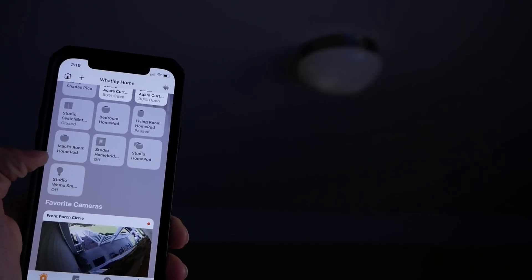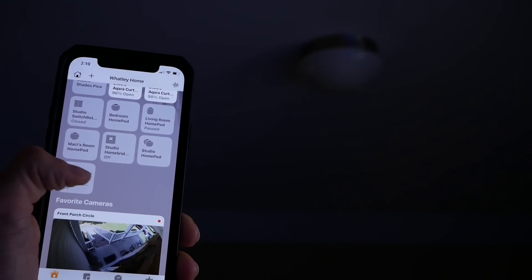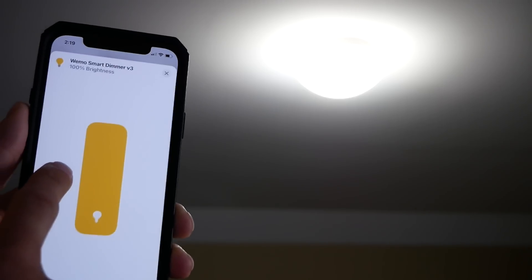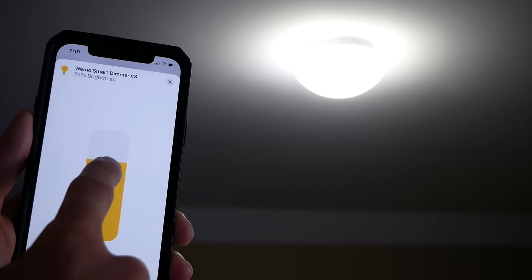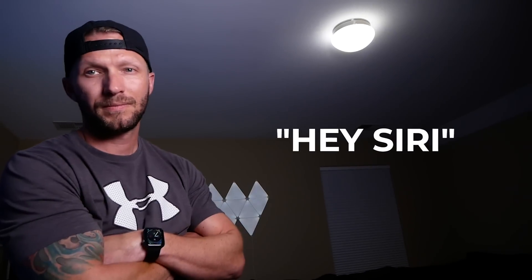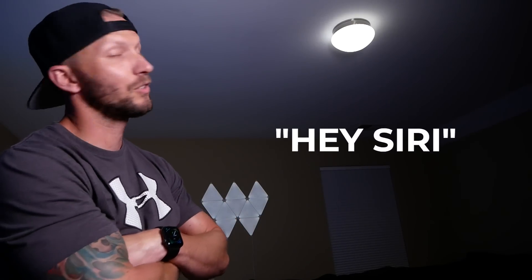To operate the switch in the Home app, you can simply tap the tile to turn it on and off. Since it is a dimmer switch, you can control the brightness using the slider. As with any HomeKit device, you can use it in automations or use Siri to control the lights and brightness — for example, turning the Wemo dimmer to 2%, turning it off, or turning it all the way up.